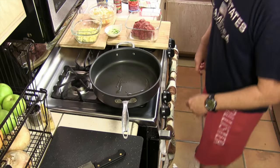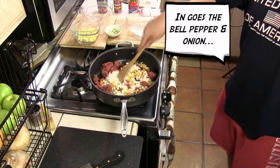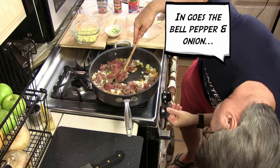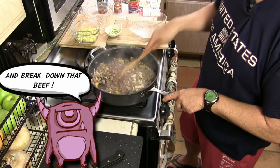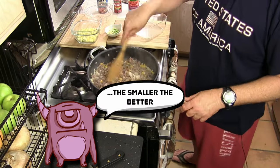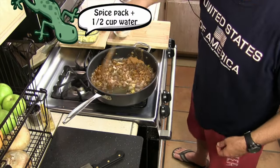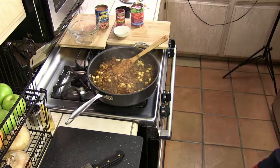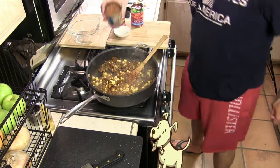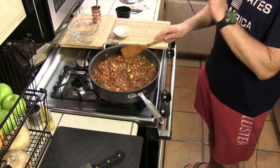Let's move on to the second part — we're gonna head over to the stove. I'm gonna cover this and let it simmer for a couple minutes.